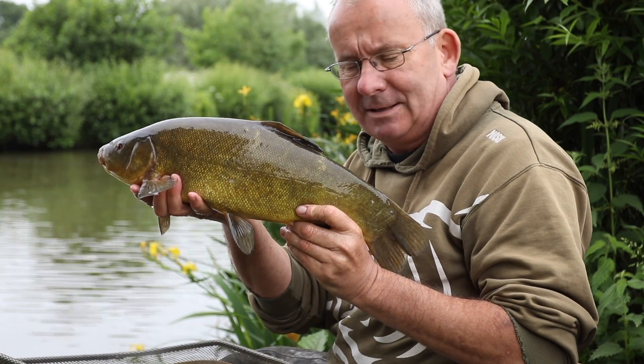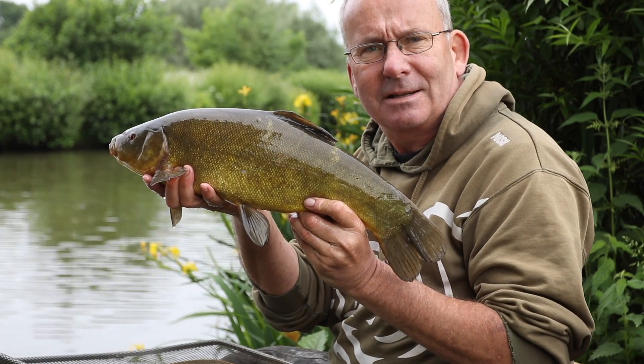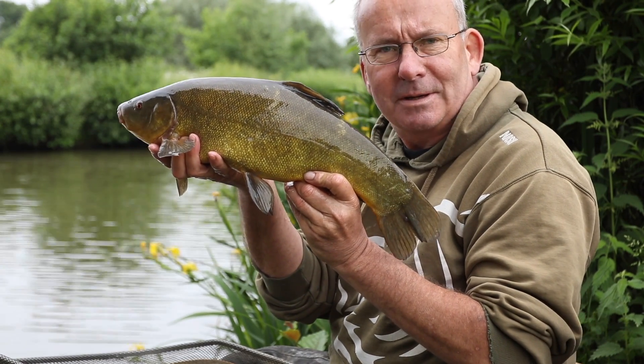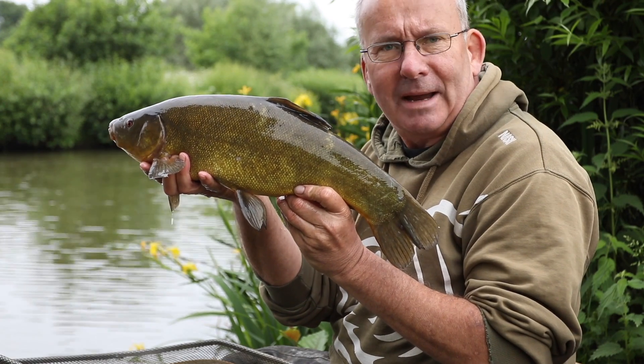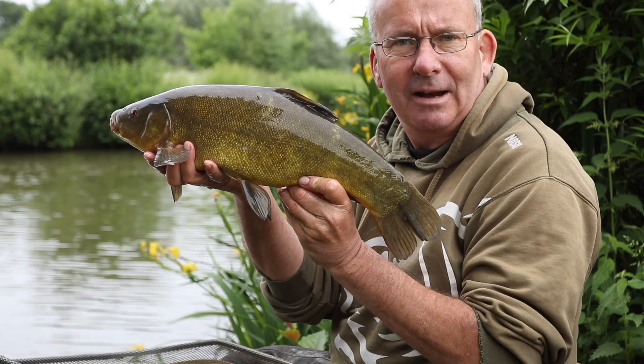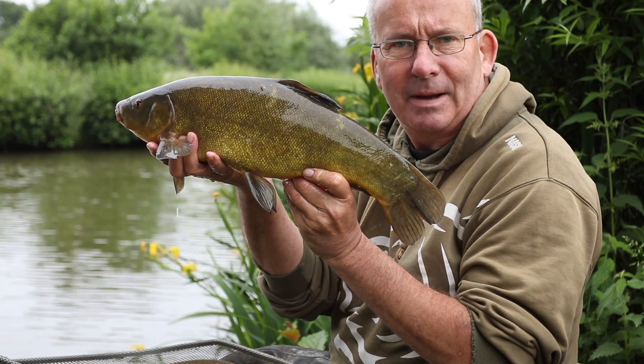We're at Richardson's Lake today, run by Godelman Angling Society, fishing for my favourite species — or one of my favourite species — tench. We're going back in time a little bit because we're using a simple pole float on the running line and a bit of paste bait.